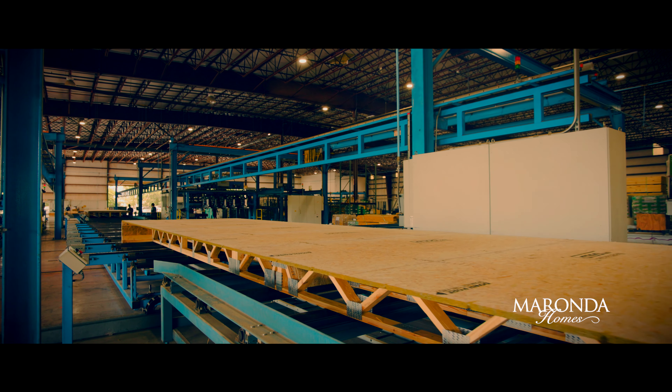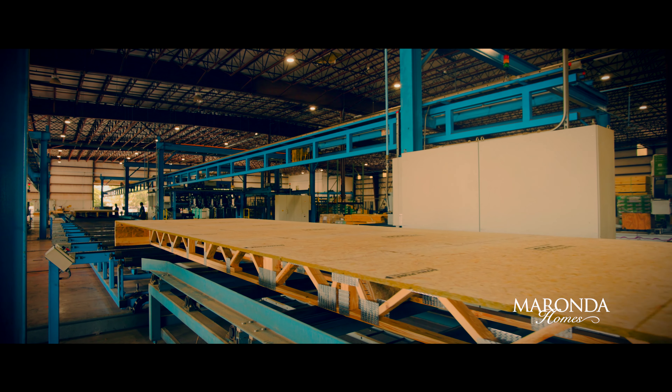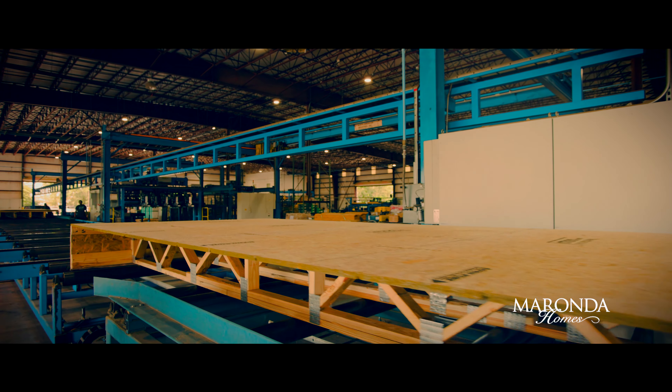We do more with less. We use technology to put us in the forefront of the building industry.